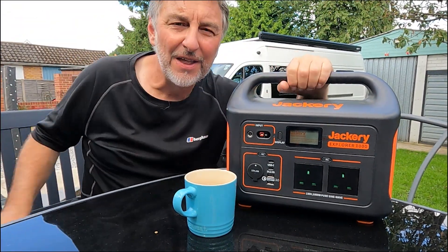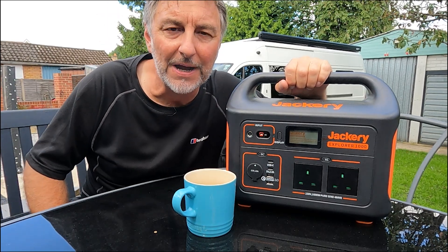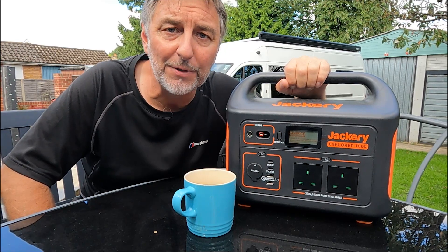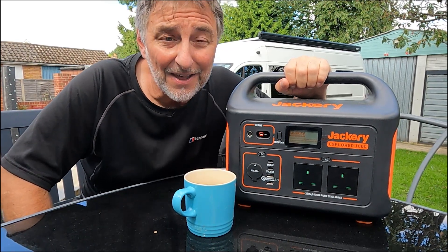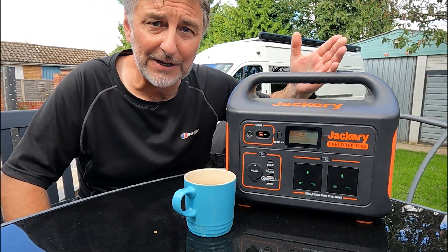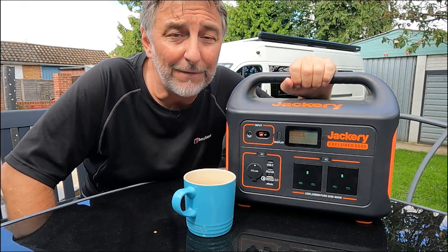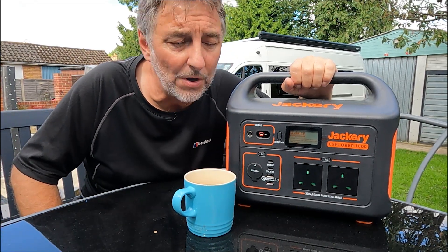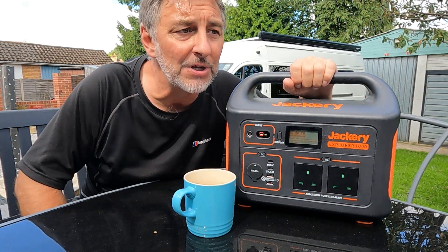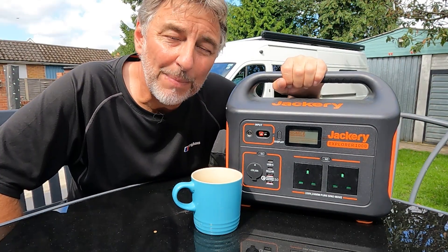This is a portable power pack — we've all seen them. This is a Jackery; there are other brands on the market. I do see many people ask on Facebook: are these suitable for powering up your van? The simple answer is yes, they are. It contains a lithium-ion battery, an inverter for AC-powered goods, and you can charge it via your car through DC-to-DC ports, by mains from home, or by solar.